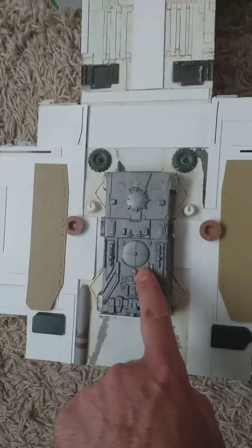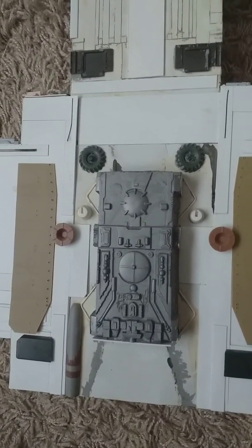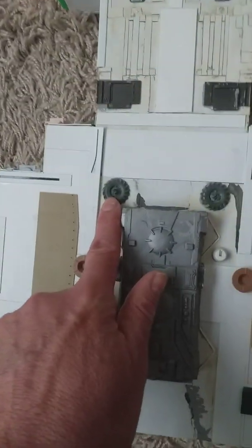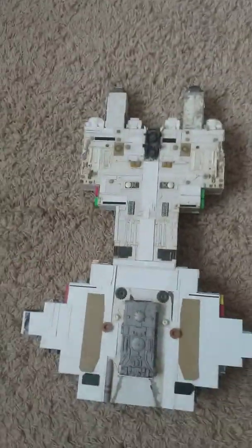That, of course, is the midsection of the old Battlestar Galactica kit that for some reason I hacksawed up and stuck on, along with just regular tank wheels. That's a bit uncomfortable — I'm going to have to disguise them. So that's the underside.